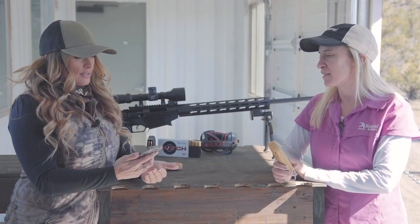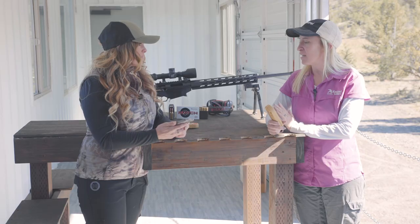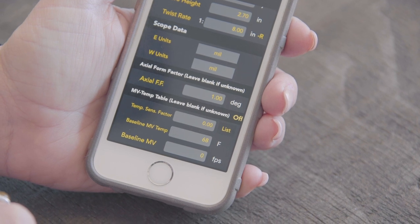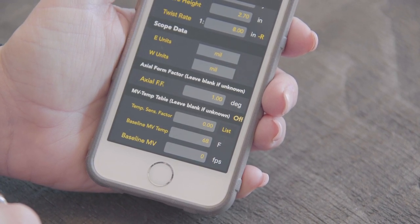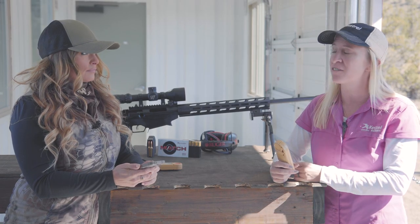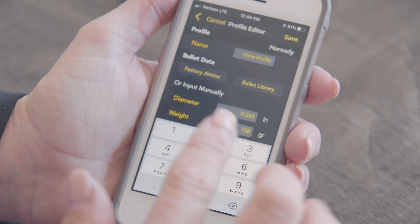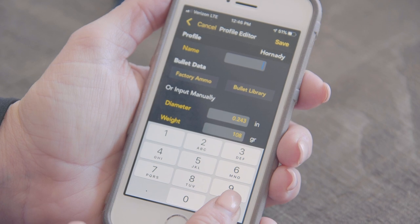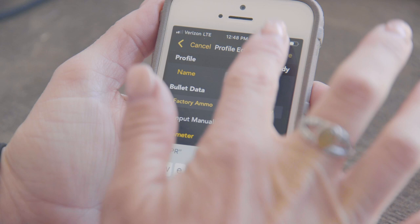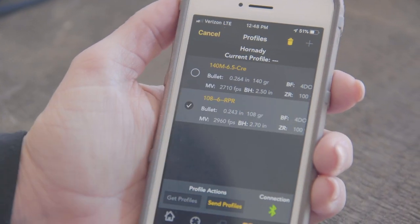The last input requested is the MV temp table. In the Hornady 4DOF application, this is their temperature sensitivity factor. For reloaders, Hornady took all the powders into their labs, did extensive testing, and gives you a predictive sensitivity for various temperatures. If you're using factory ammunition, you can leave these categories blank and simply save your firearm profile — and we're ready to transfer it to the Kestrel. Make sure you name your profile before you save it. Then select it and hit Send Profiles to get it onto your Kestrel.